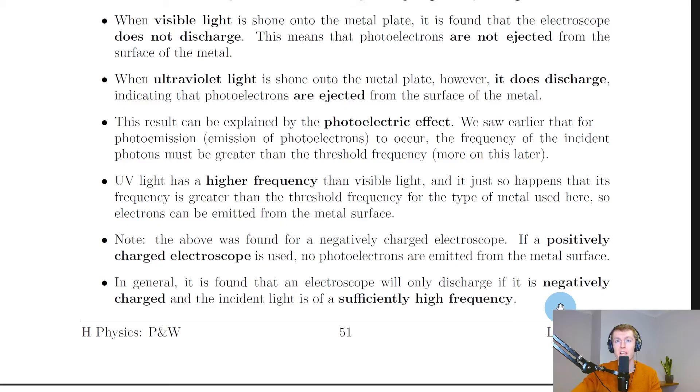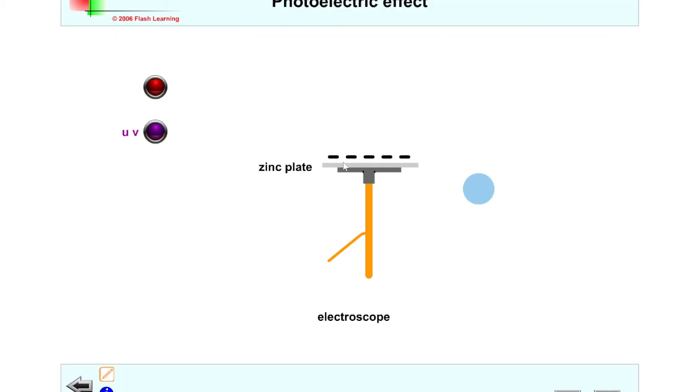Here's a quick simulation to help you understand the gold leaf electroscope. We have a negatively charged metal plate on the top, a metal rod, and this part represents our gold leaf. If we have photons of red light incident on the metal surface, you'll see there's no loss in the deflection of the gold leaf — it just stays where it is.